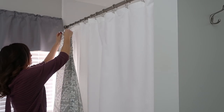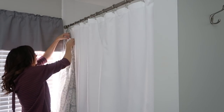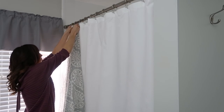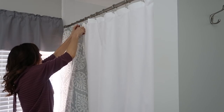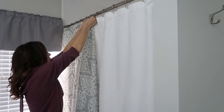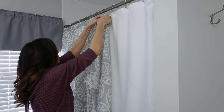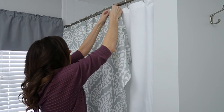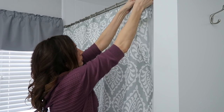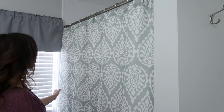JC Penney has so many beautiful shower curtains I had a hard time selecting just one, but I think this one is really beautiful. It comes in aqua and green — I think it looks great in my boys' bathroom and it's very spa-like. I love the paisley print and it's very good quality and very affordable, so I will have it linked below. If you are in need of a shower curtain or anything for your bathroom, JC Penney really has it all.